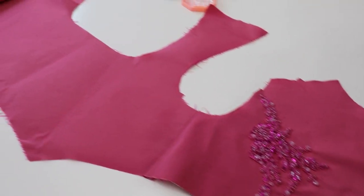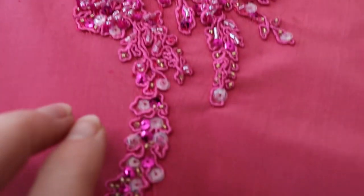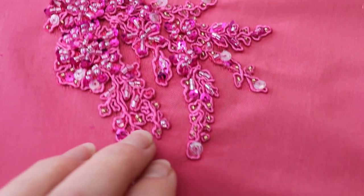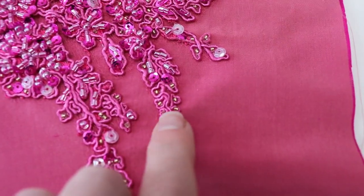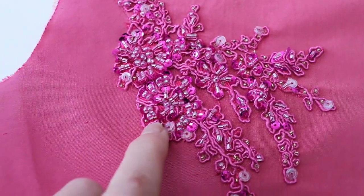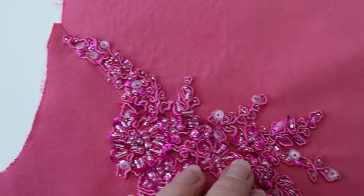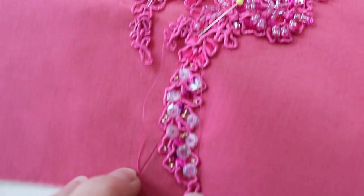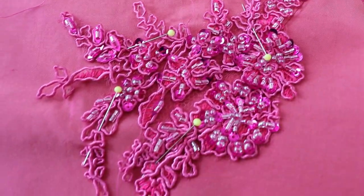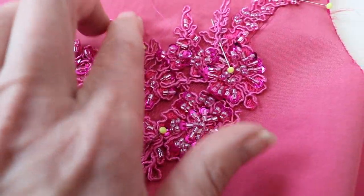I have started to bead the gown. This is the back section — this side is completed. It has little gold glass seed beads and two types of sequins. This took me about two hours to complete and I'm trying to match this side as best as I can to mimic what I just did, so I still need to fill in some of these areas.